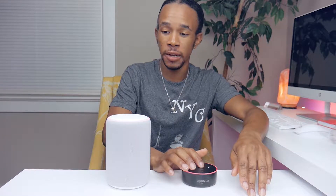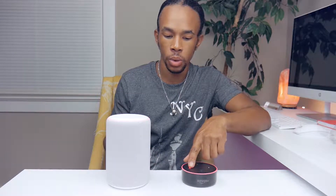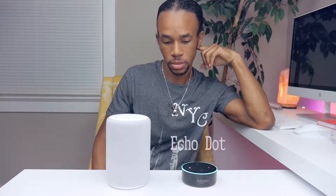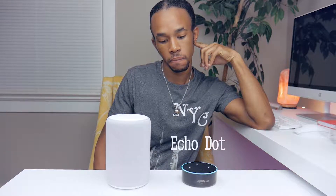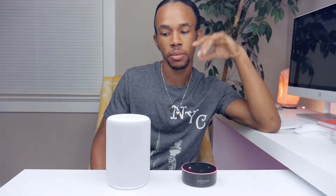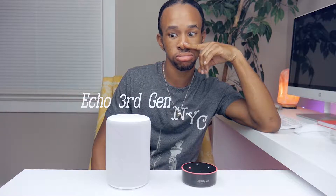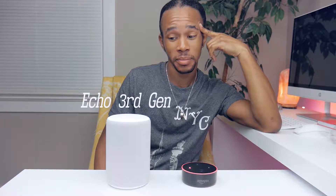We're going to do a sound test between the second generation dot and the third generation echo. I'll ask both the weather. Alexa: 'Currently in Manhattan, New York, it's 53 degrees Fahrenheit with mostly cloudy skies. Today you can expect showers with a high of 60 and a low of 51.' Echo gave the same response: 53 degrees, mostly cloudy, showers, high of 60, low of 51.